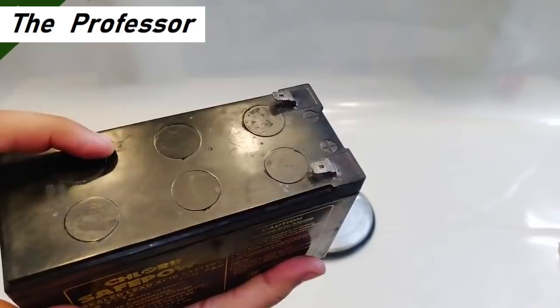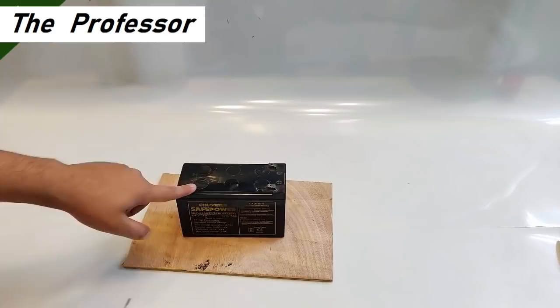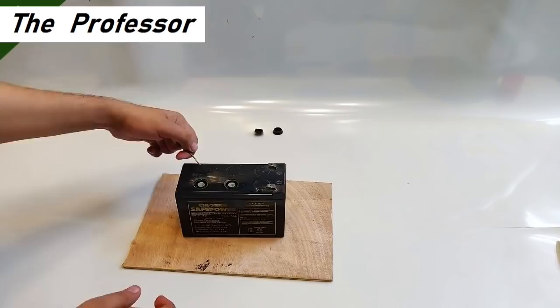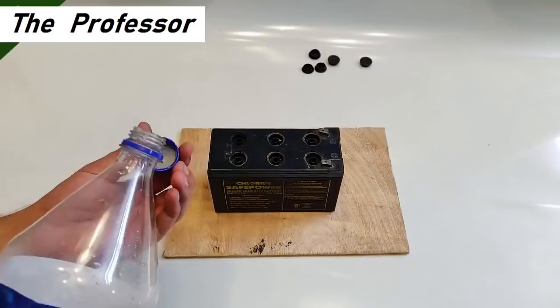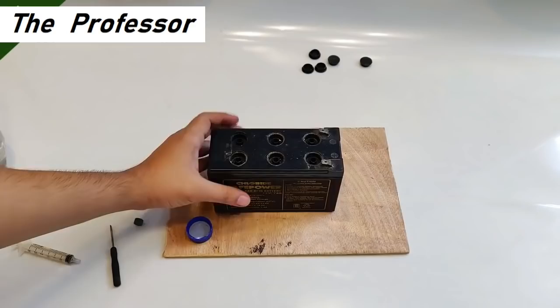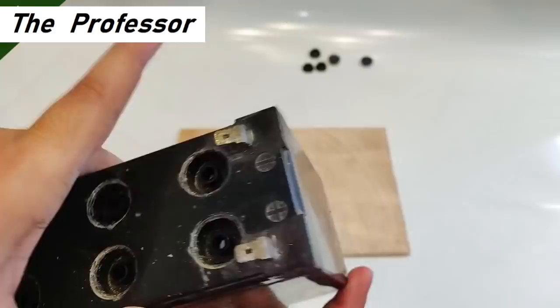Here we have a 12 volt UPS battery that needs to be recovered and recharged — I haven't charged it for about eight or nine months. It's time to open all the knobs to check the water level and start the recharging process. I'm using rainwater and there are a few slots with very little water. Some have water and some don't, so I will fill those out.